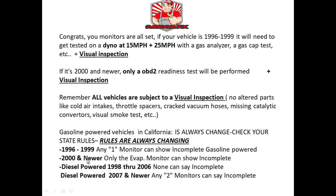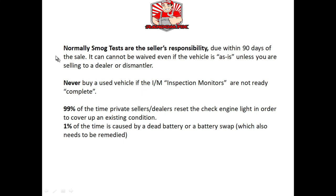If you have a 2000 and newer vehicle, only the EVAP can be unset. For diesel powered vehicles, 1998 through 2006, all the monitors have to show complete. On newer diesel vehicles, 2007 and newer, you can have any two monitors show incomplete. And remember, when you're selling a car it's the seller's responsibility to supply the buyer with a smog certificate. There's normally no way of waiving this requirement unless you're selling to a dealer or dismantler.